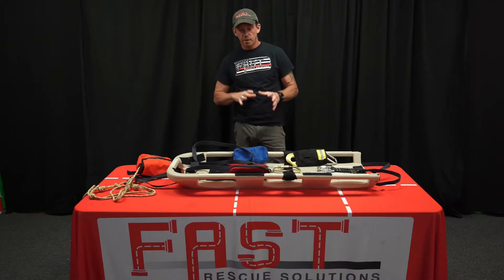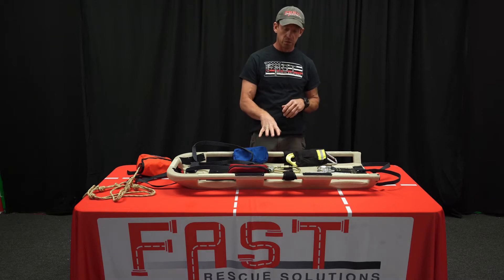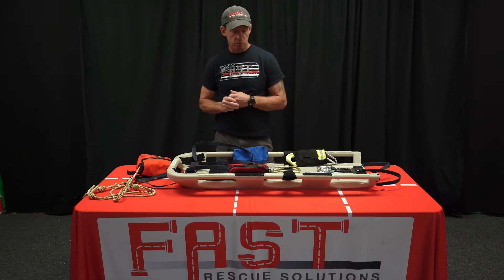So if we're on an incident where we have multiple victims, to do a full reset would take a lot of time. So what we're going to do is a partial reset so we can get in to get another rescue, another iteration going right away.